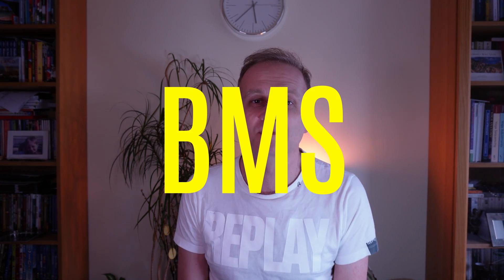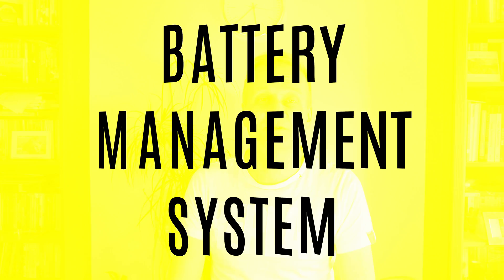Today I will be talking about the BMS — the battery management system — probably the most important part of the car. What does the BMS do? It basically looks after your battery. It's effectively a nanny for your battery.